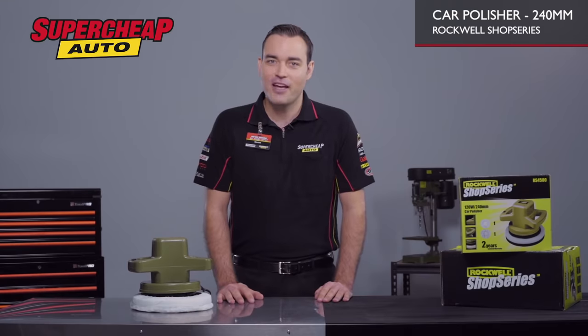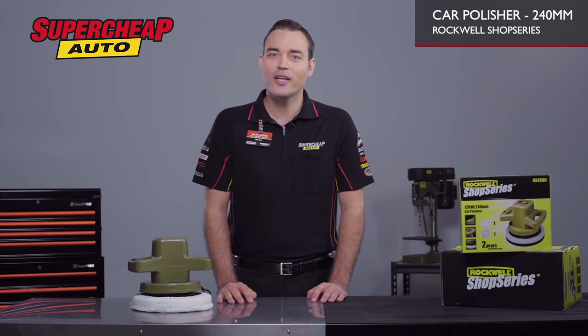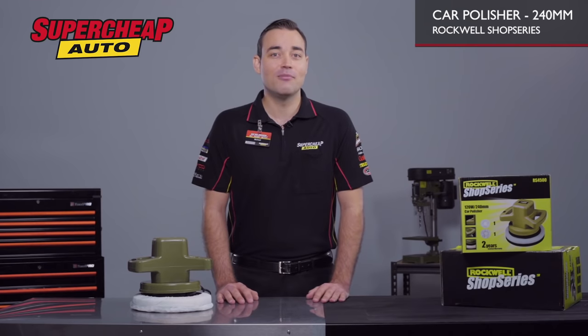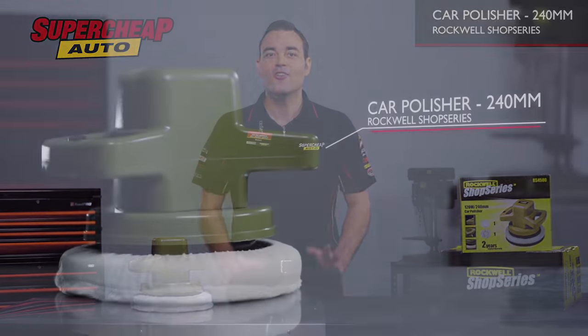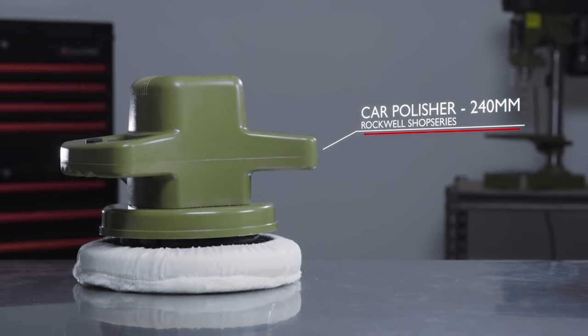There's a range of different polishing pads available, and the pads are easy to attach, meaning you can get the job done quickly and easily. So if you're looking to add some life back into your car's paintwork, you can't go past this 120 watt polisher from the Rockwell Shop Series range.